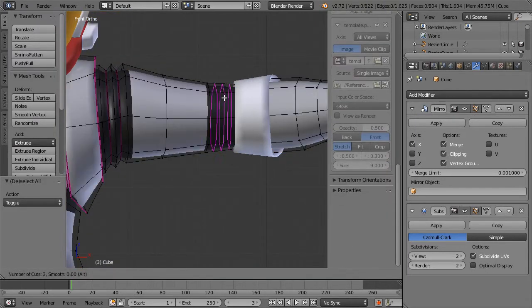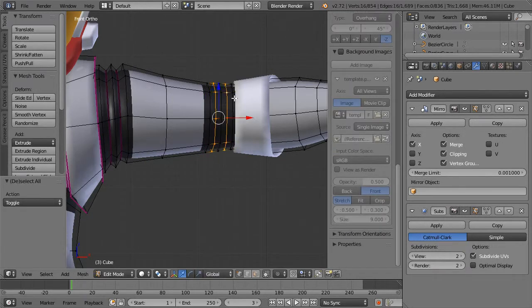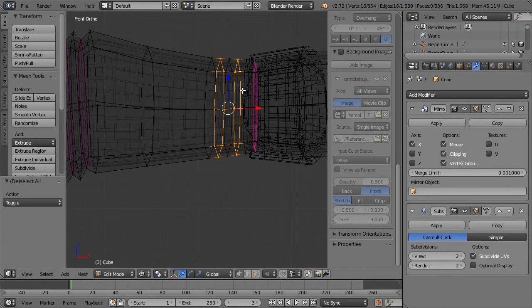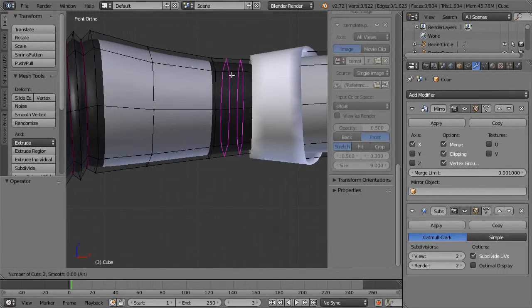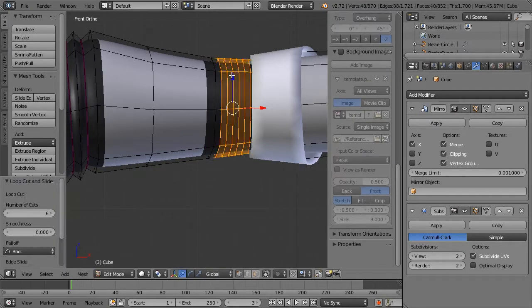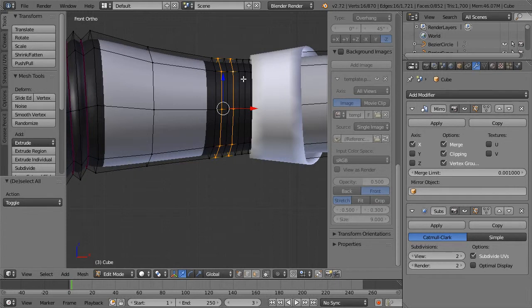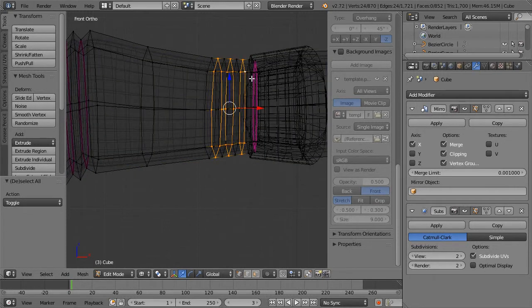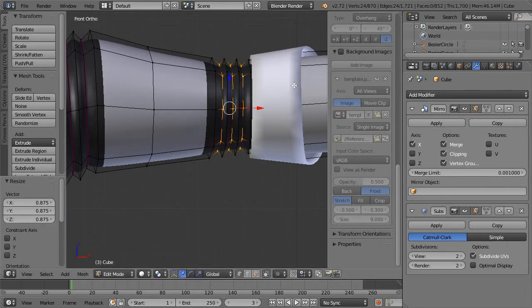Let's do that here too — put five loops in there and select every other one. This is also going to give us lots of geometry if we care to. Instead of extruding, we scale, then Shift E, and decrease it a little bit.